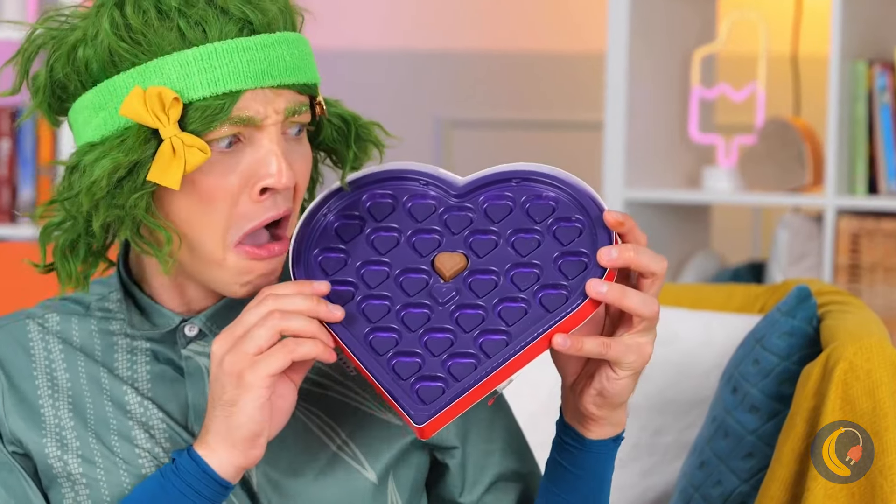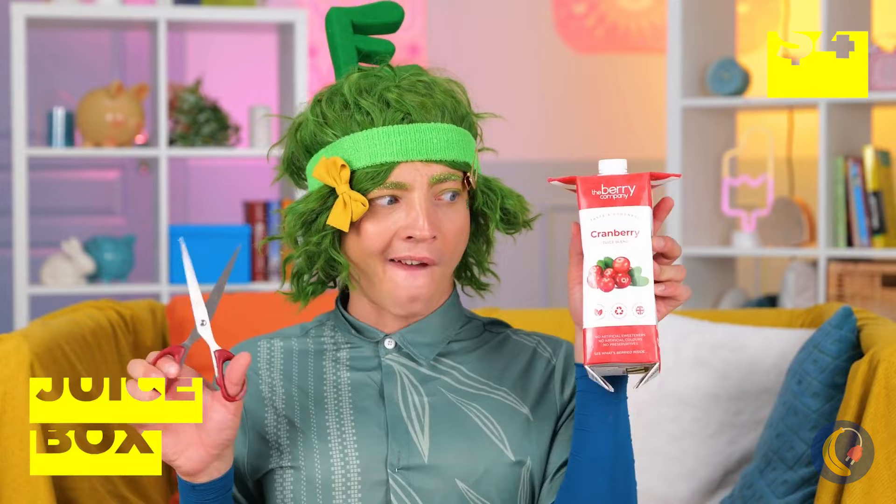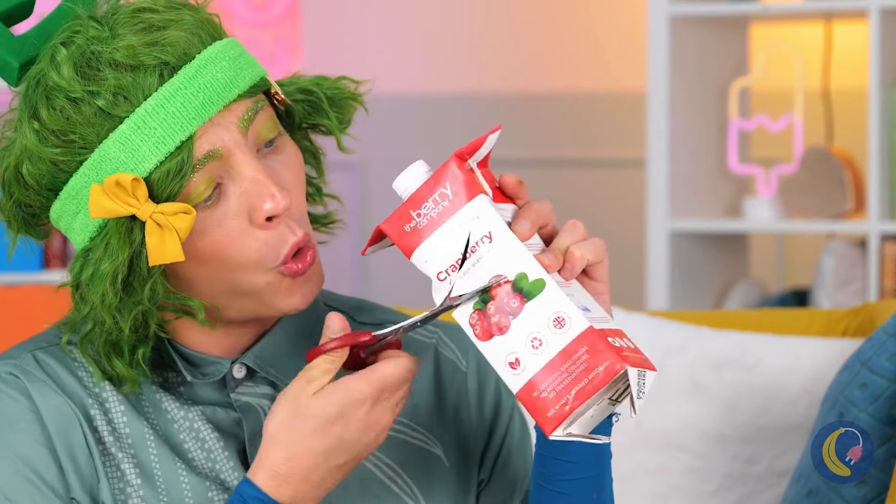Chocolates — oh no, you ate them all. It's okay. Take an old juice box and cut it up into pieces.